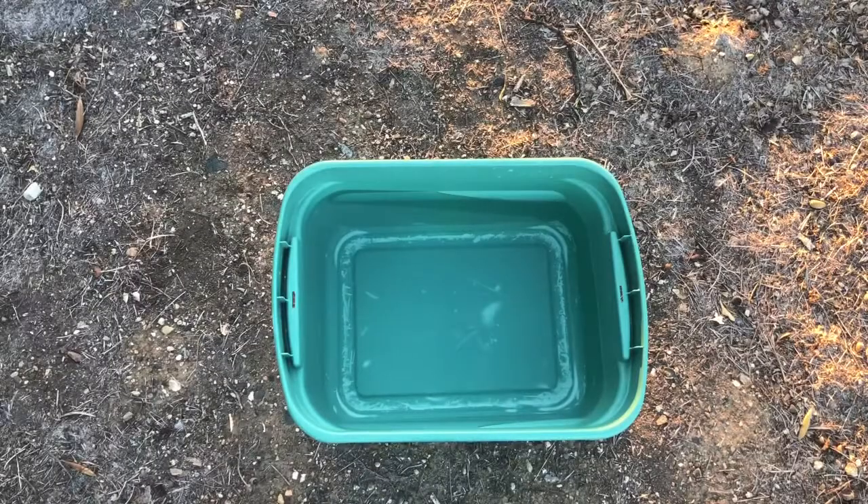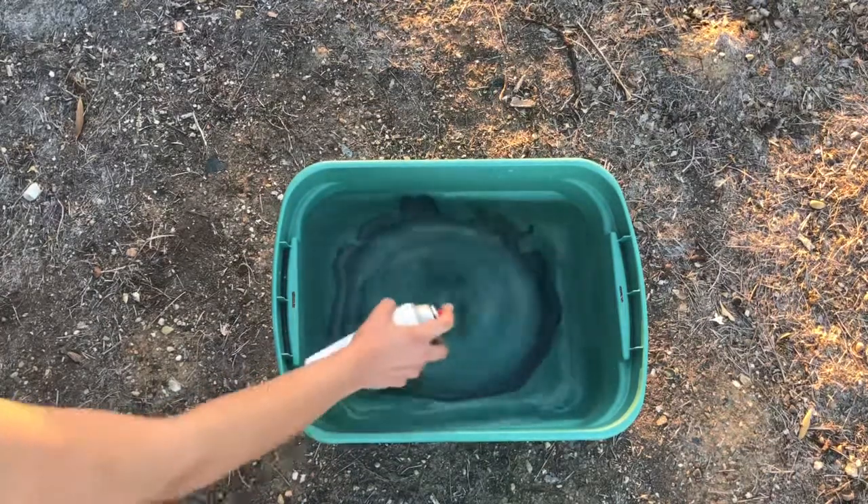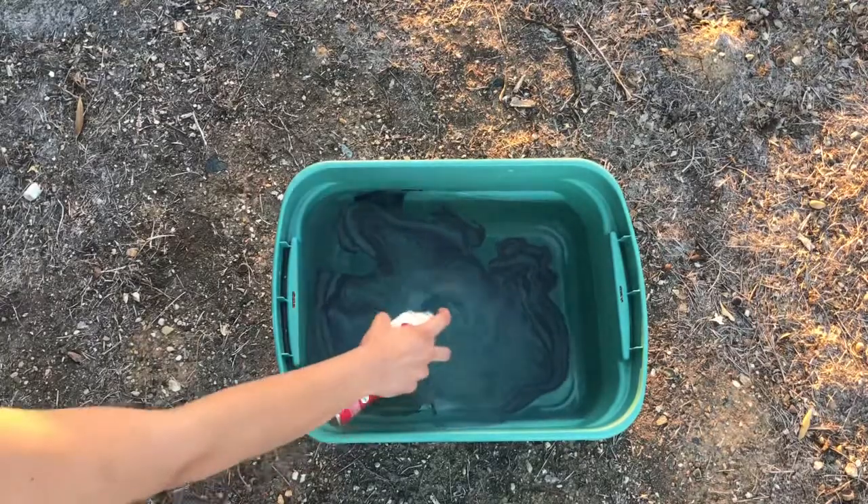I got some water going, and then I set to work spraying the spray paint colors in no rhyme or reason or fashion. I just went for it.